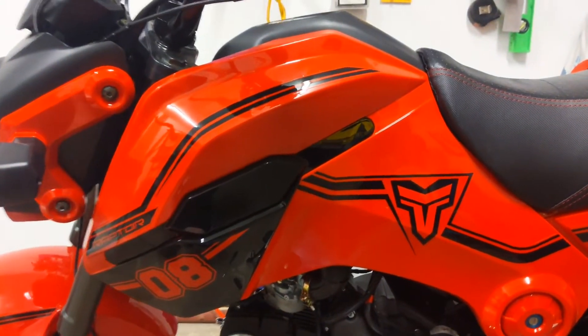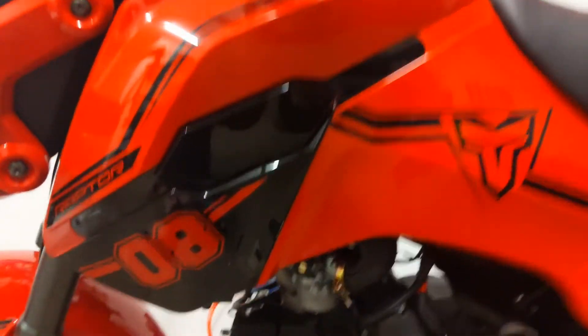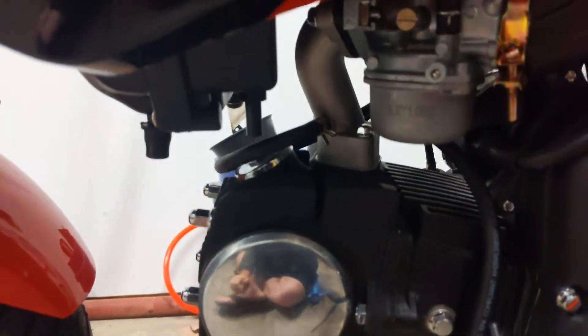I found it easier to actually remove the fairings here. And once you pull all these off, you can actually adjust it while you're riding. Although that sounds dangerous, it works — but you do you.